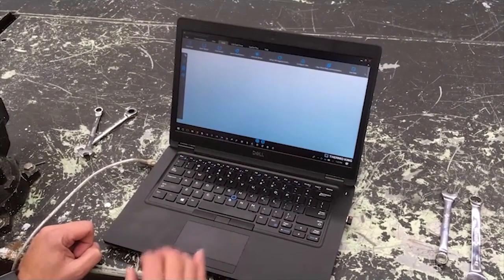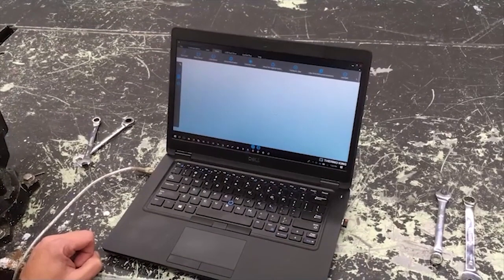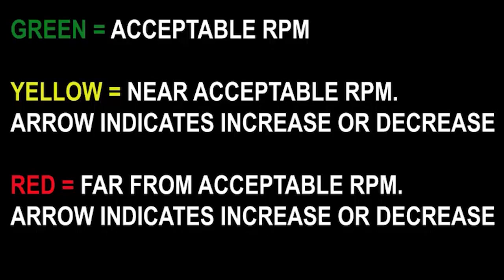Put the unit into service test mode to lock the unit into low speed. You will see one of three screen colors showing the RPM reading: green, yellow, or red. Green indicates that the unit is within acceptable RPM.